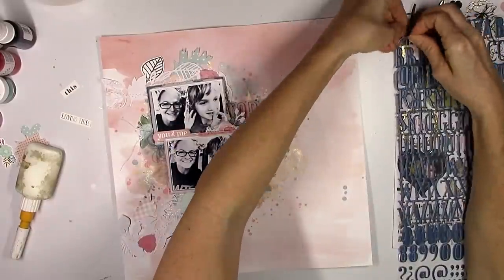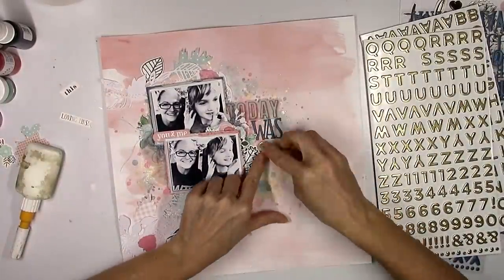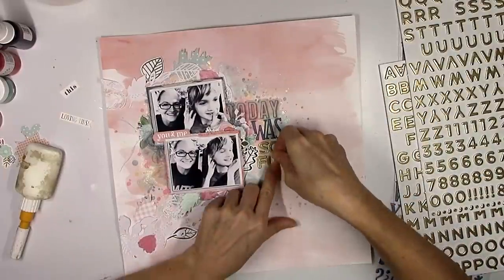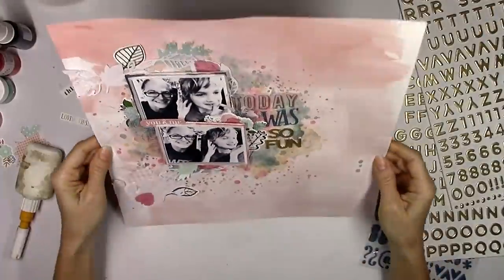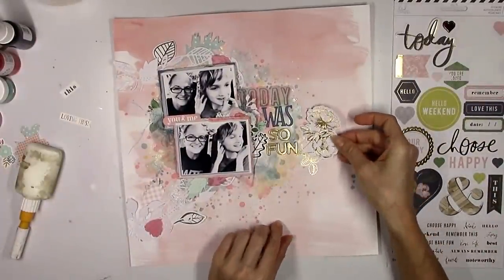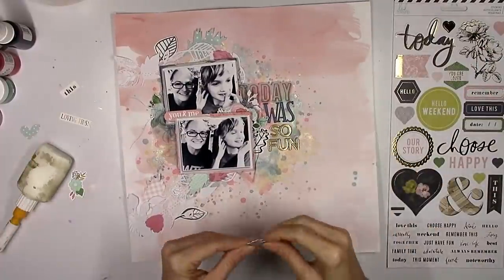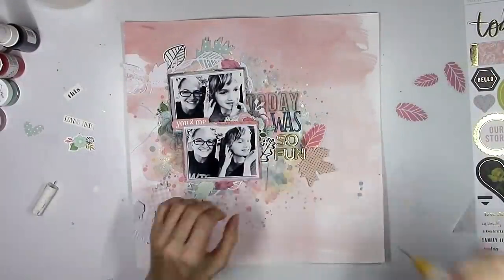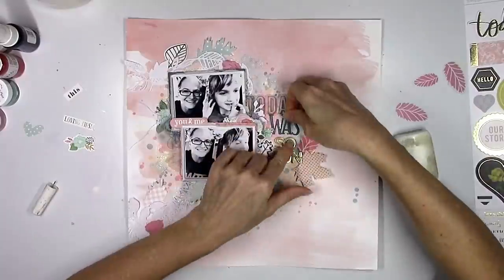Almost always I have my photos crooked. Very rarely are they straight. Usually I make them kind of crooked because my background's always messy and I like them to be kind of off center. I'm going to mix and match my title — the 'today' piece is a vellum piece from the Heidi Swapp Emerson Lane ephemera, the 'was' is the blue exclusive alphas I was talking about earlier — they're really pretty dark navy — and then the 'so fun' is some gold thickers. They're not super shiny, kind of matte at the same time. They're perfect — they're foam, they're awesome.